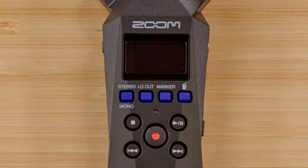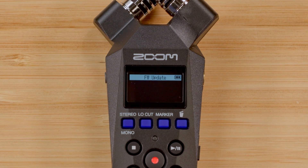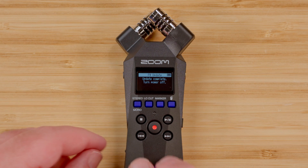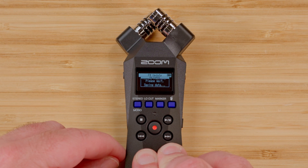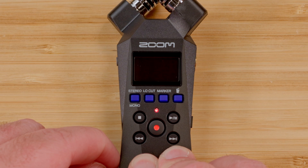While the firmware is updating, the red LED light on the record button will flash on and off. Once the update is finished, the screen will display a message reading "Update complete, turn power off." Once you see this message or have waited two minutes, power off your H1 Essential, then power the device back on.